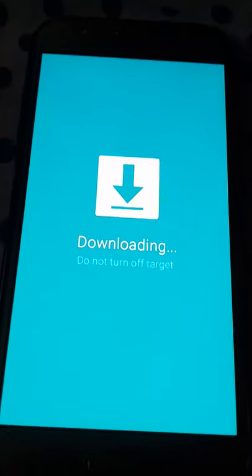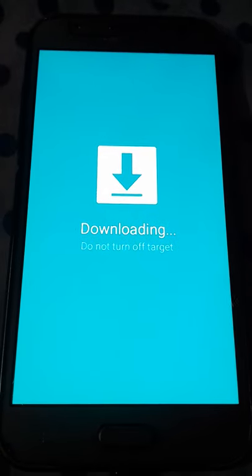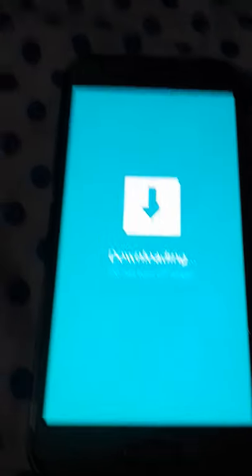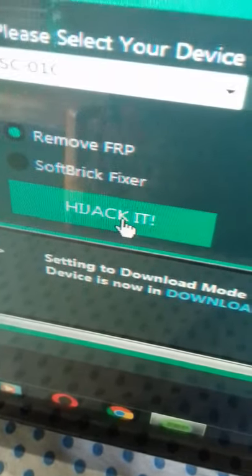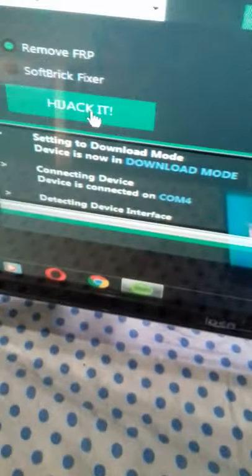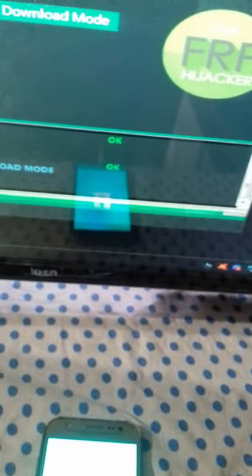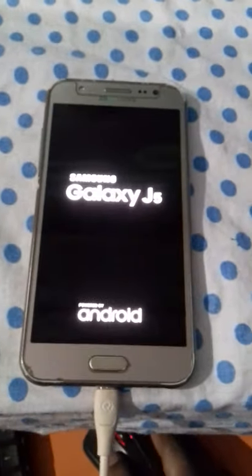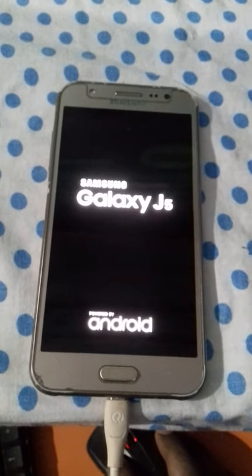The mobile is in downloading mode and I click the hijack button. The process is running and complete, then the JF5 logo opens.